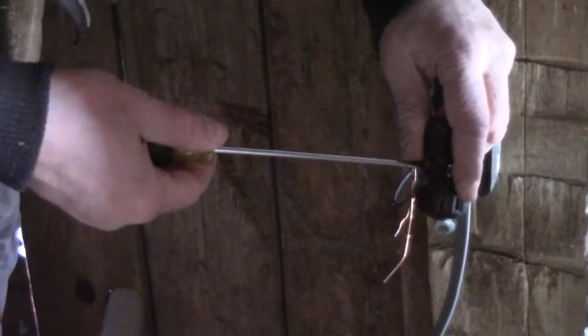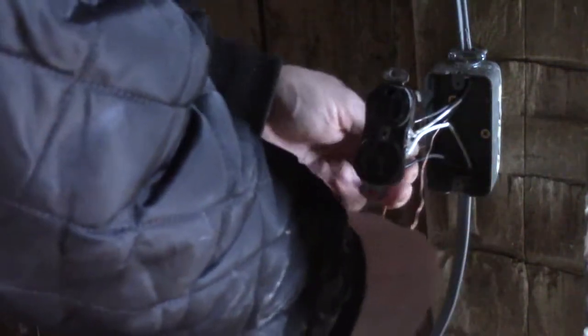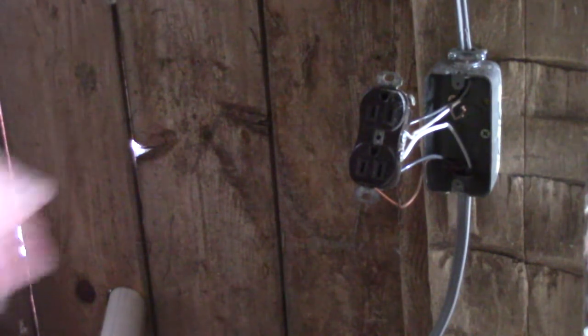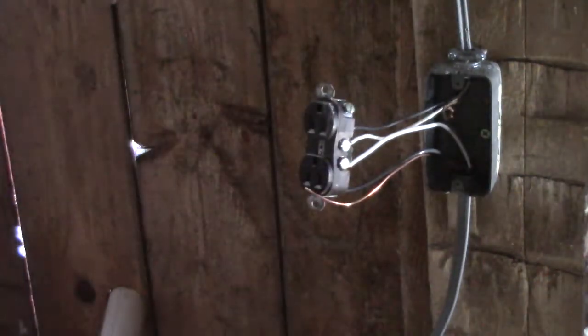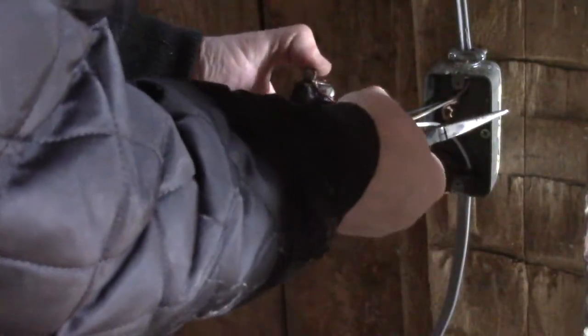This is a repetition of some of the earlier videos, but repetition is the key to learning. The more you practice at it, the better off you'll be. You don't have to be afraid to work with electricity. This is a ground wire — this screw right here has a little bit of green on it; a lot of times they are green.